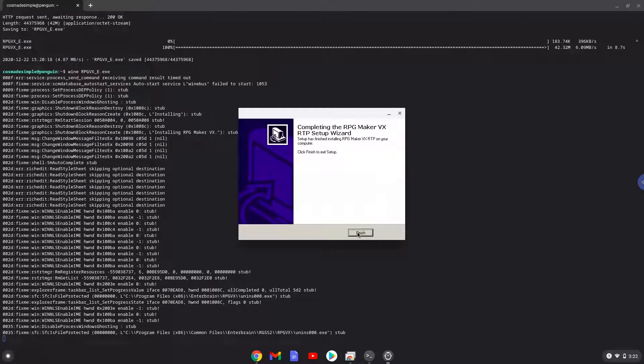We will find an RPG Maker 15 launcher in your menu now, but it won't work. So, to launch it, run the last command every time in a Linux terminal and everything will work as expected. Let's do it now.